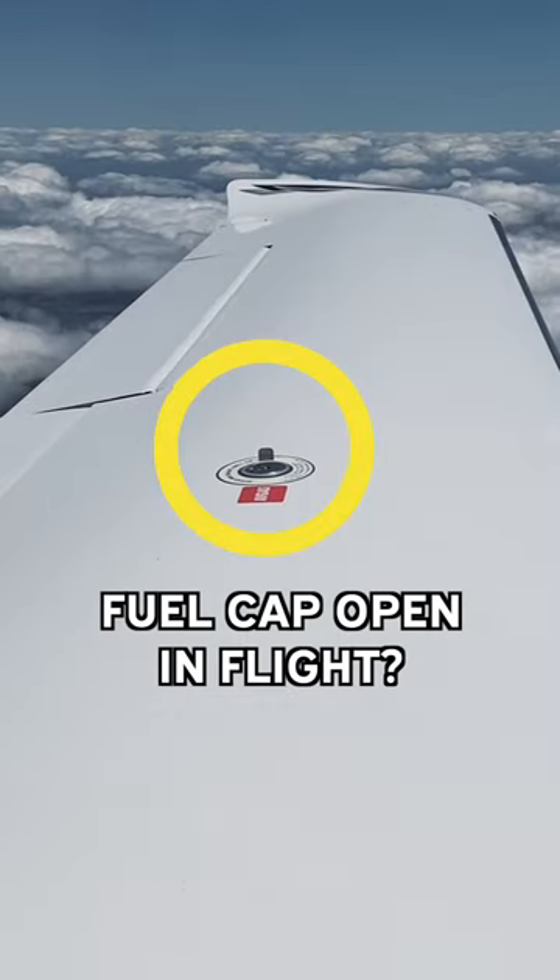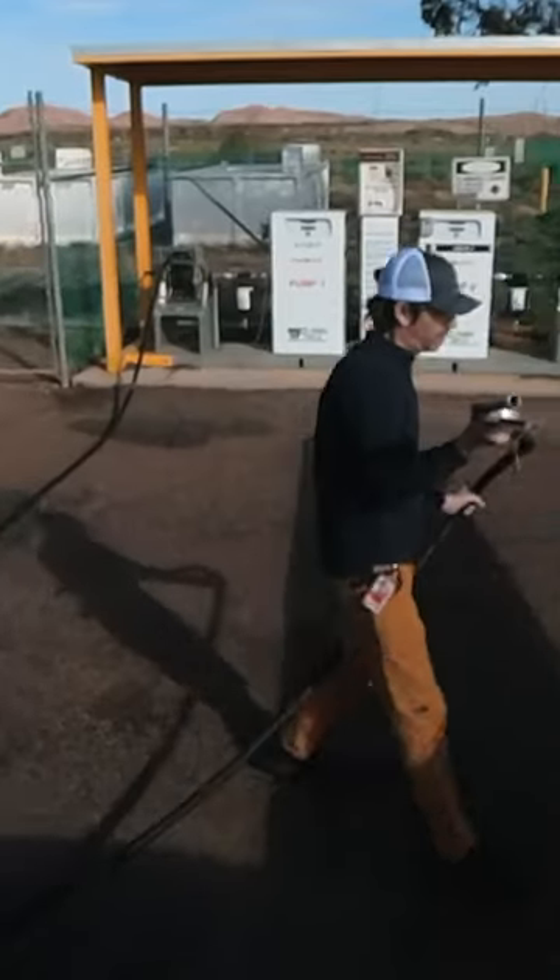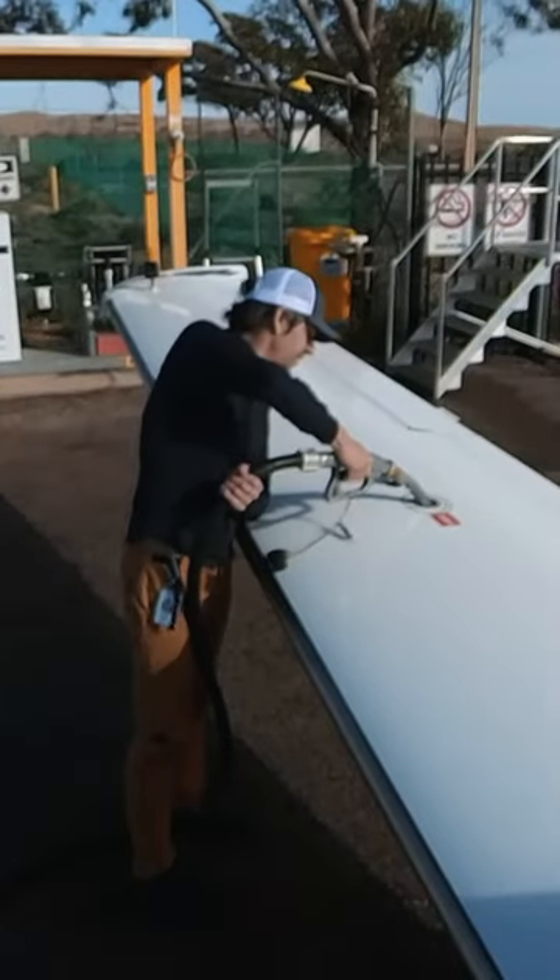That's my fuel cap on the wing out there. You see that flat tab sticking up? That's the fuel cap — exactly the same as a car. That's where I put the fuel into the aircraft. There's one on each wing.